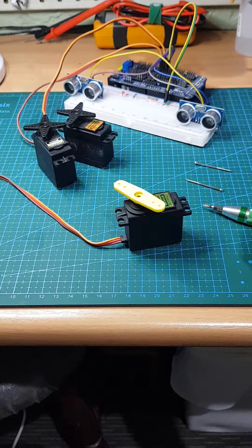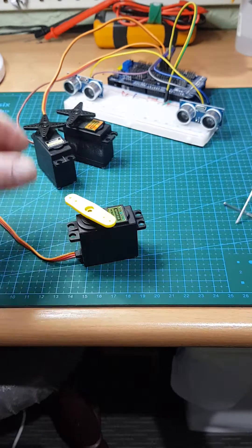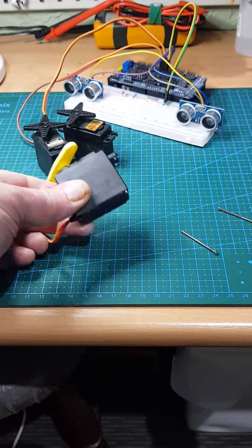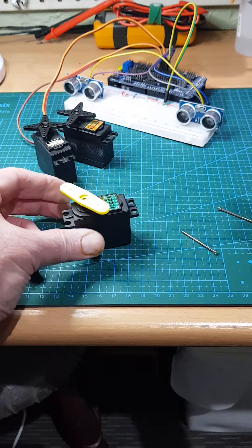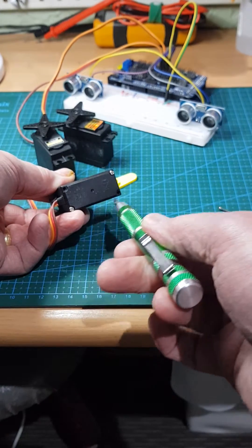To do it, it requires actually dismantling the servo, but you shouldn't be too alarmed about that because it's really not that drastic. I've given myself a head start and taken out the screws already — in fact I've already fixed this servo but I'll just go through the process again to show you how it's done. So you pop off the horn and then undo the four screws.